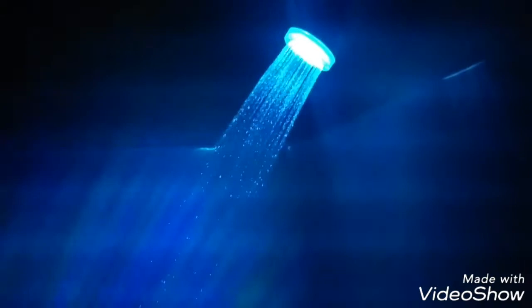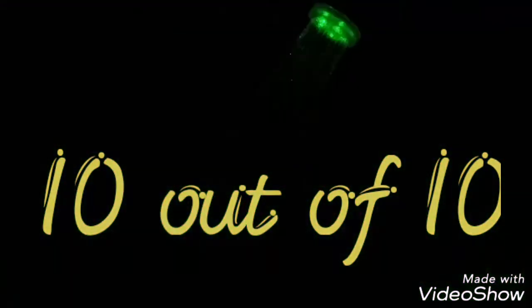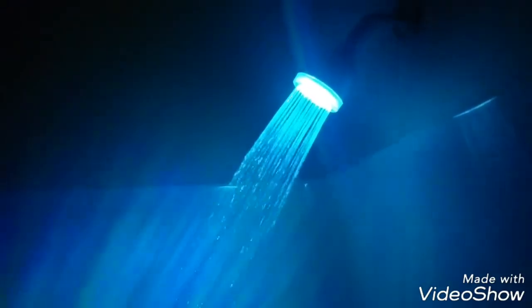This LED shower head — seriously, I gave it a 10 out of 10. I'm still giving it a 10 out of 10. I might even give it an 11 out of 10, because I think I love this one. I can't wait to install the big one to show you what that looks like.